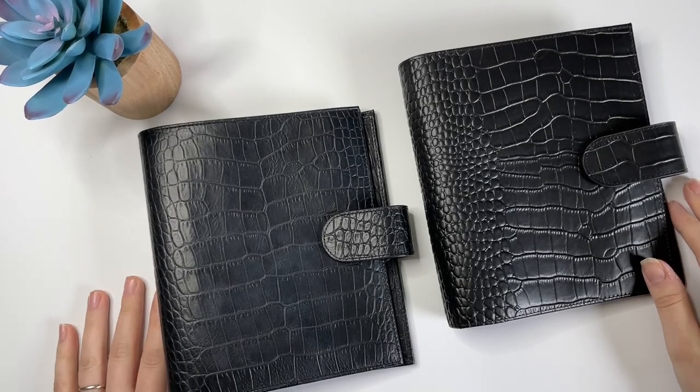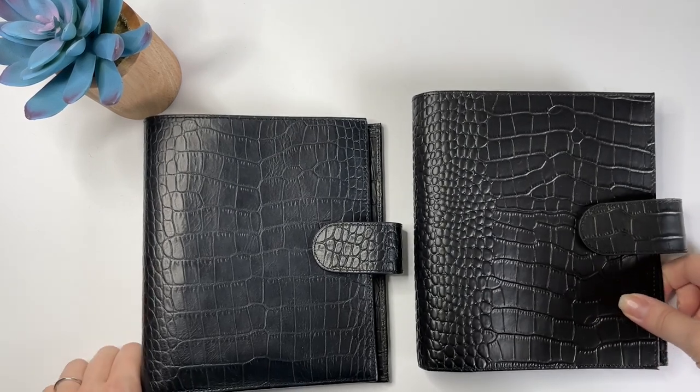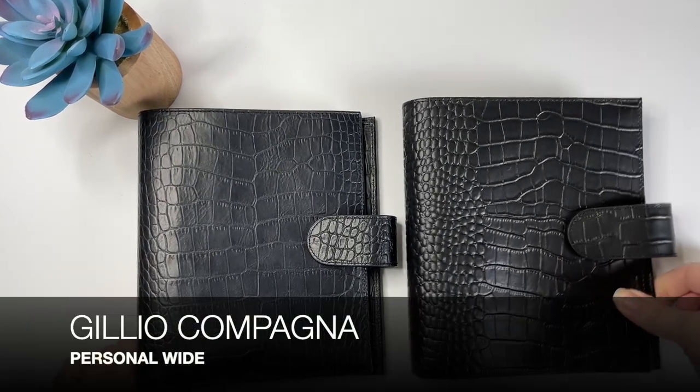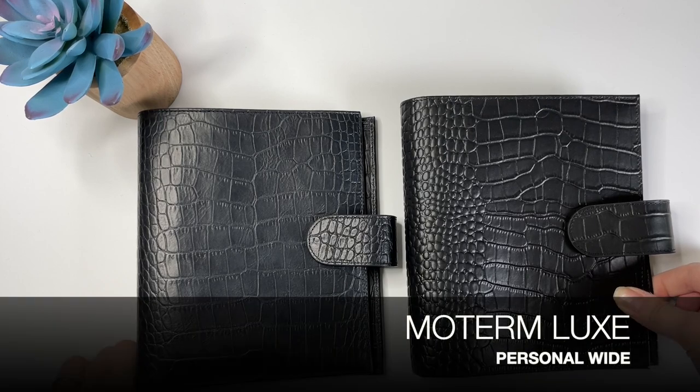Hey guys, Amanda here from Perfectionism Prince and today I'm going to do a comparison between the Gillio and Moterm Black Croco Personal Wide Ringbound Planners.